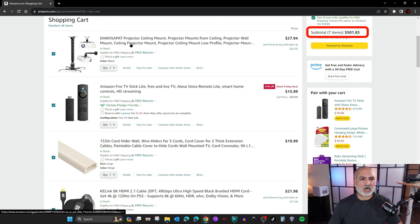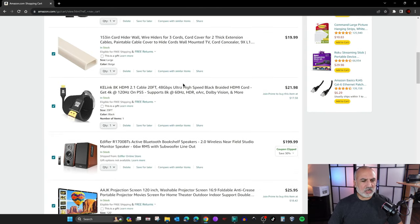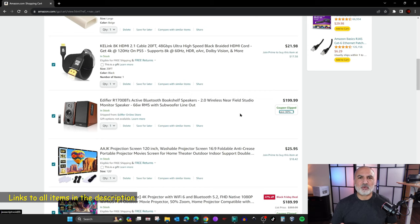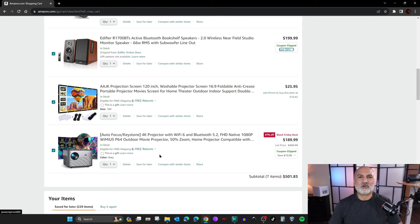This is the mounting arm — it can be ceiling mount or wall mount. There's also an Amazon Fire Stick, some cable hiders, a long HDMI cable, and the Edifier R1700 BTS speakers. I'll leave affiliate links for all of these in the description below — if you make a purchase I'll gain a small percentage at no cost to you, which helps my channel. This is the projection screen and the autofocus YMUOS P64 projector. The only thing missing from the cart is a long power cord with multiple outlets, which you can get for about $10 at any dollar store.